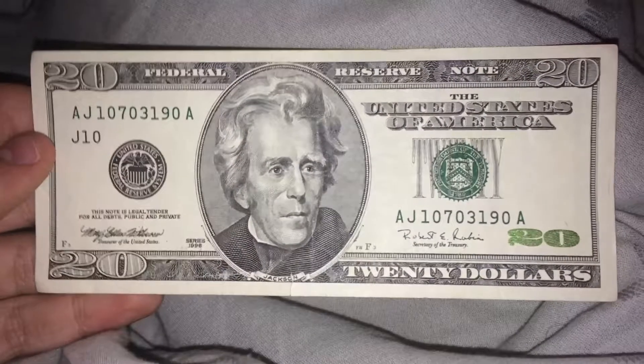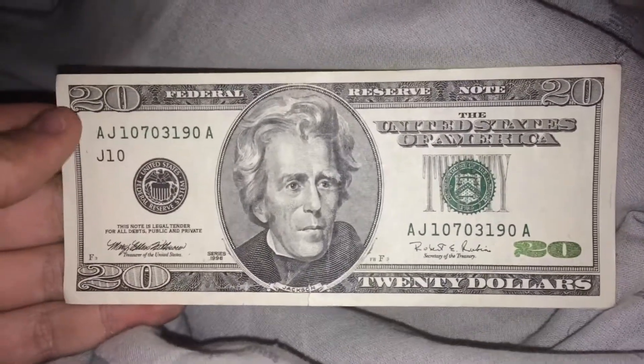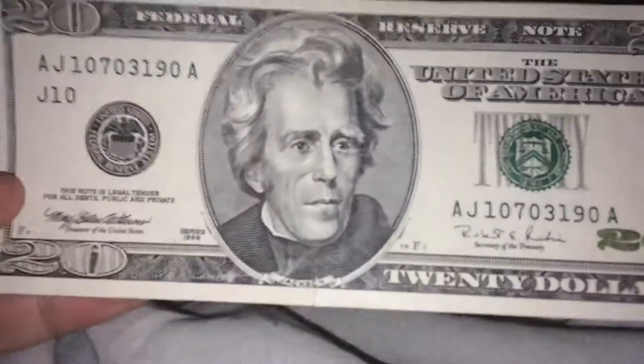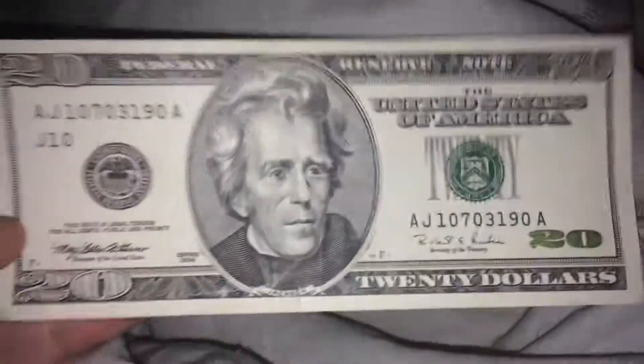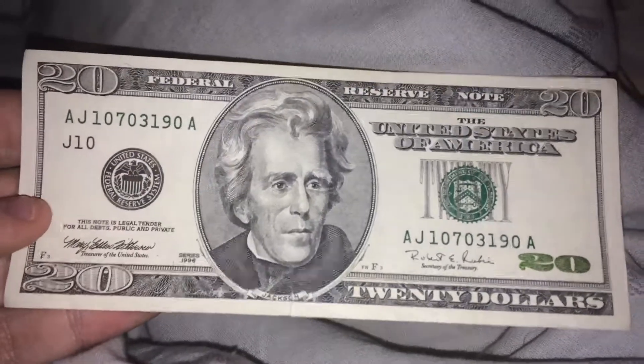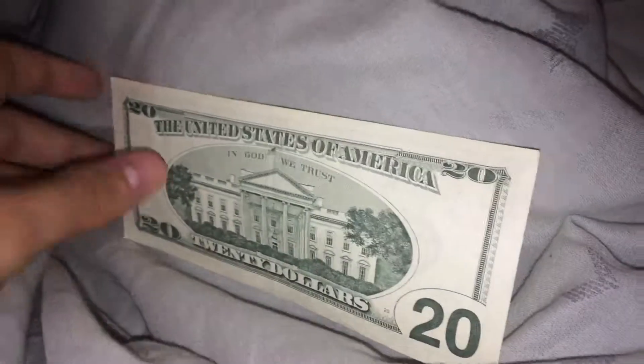Here's the back. About uncirculated. 1996 .20. It has a tear, but other than that it is pretty much uncirculated, as far as I'm concerned. I mean, it looks gorgeous. It looks like it almost just came out of the printer.